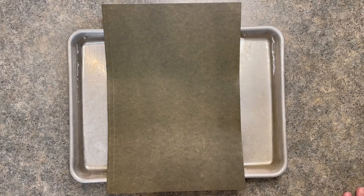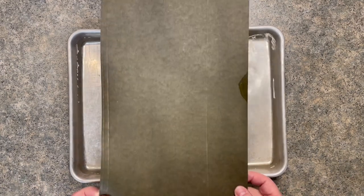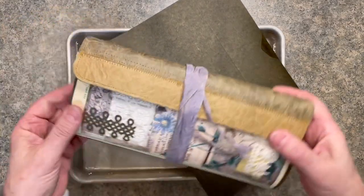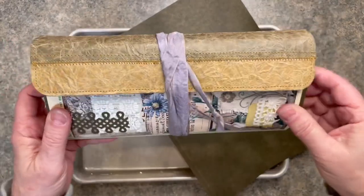Hi everyone, it's Sharon. I am back today to do my first ever tutorial for you. I had quite a number of people ask me to demonstrate how I did this faux leather look on the last project I did, this Gardener's Notebook.